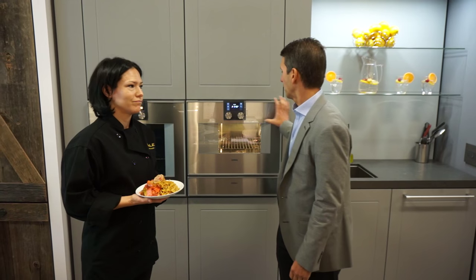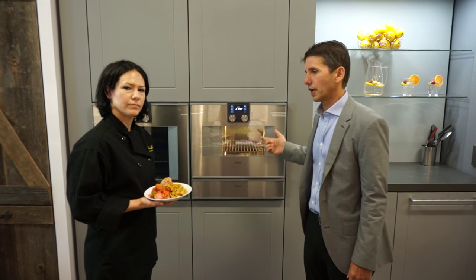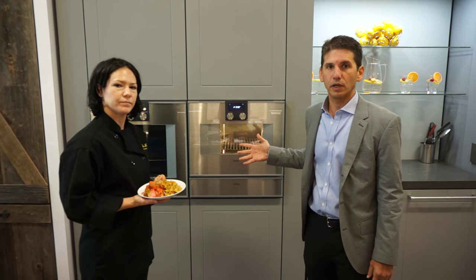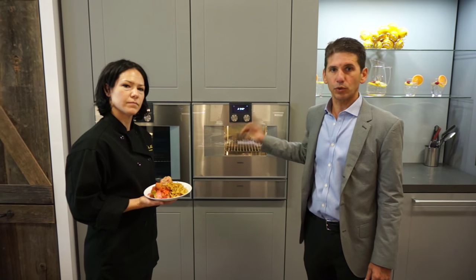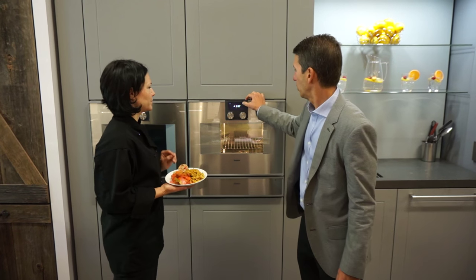This is a Gaggenau steam oven. Steam ovens are manufactured by a number of different brands like Thermador, obviously Gaggenau, Miele, Bosch, and Wolf — all have steam capabilities. The way it works is heat and moisture, so we're going to program this oven with our plated Chinese food and open it up.